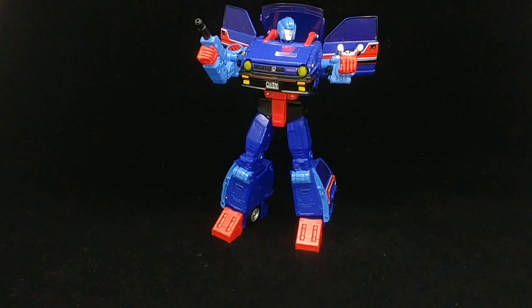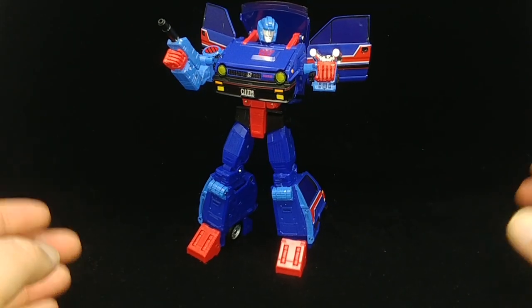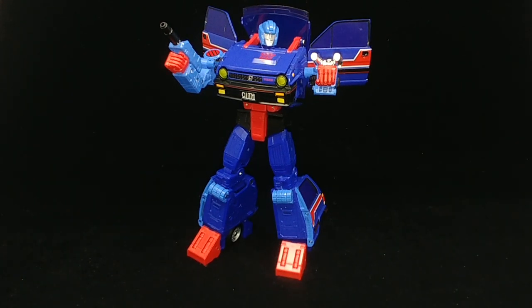It is Masterpiece Skids and its recolor Reboost. We're starting off looking at Skids. This is a beautiful update to the G1 figure. Please make sure to like, comment, and subscribe, and check out the details on my Patreon in the description below. Skids is a licensed reproduction of the Honda City Turbo. The Honda City is actually the most beloved car in Japan — featured in television shows, anime, and Transformers. As TF Wiki puts it, the car is more popular than the character Skids ever was.